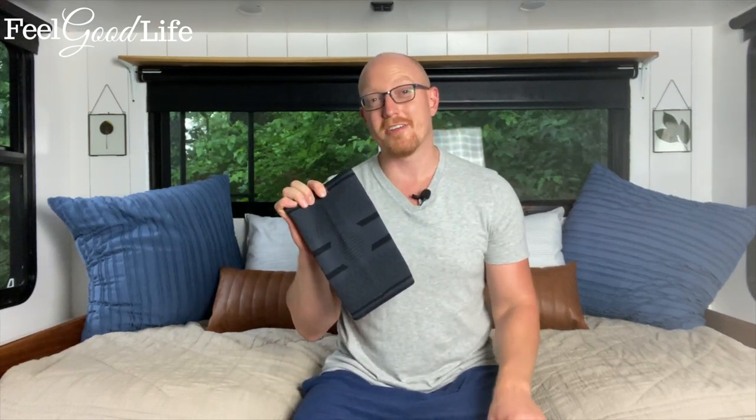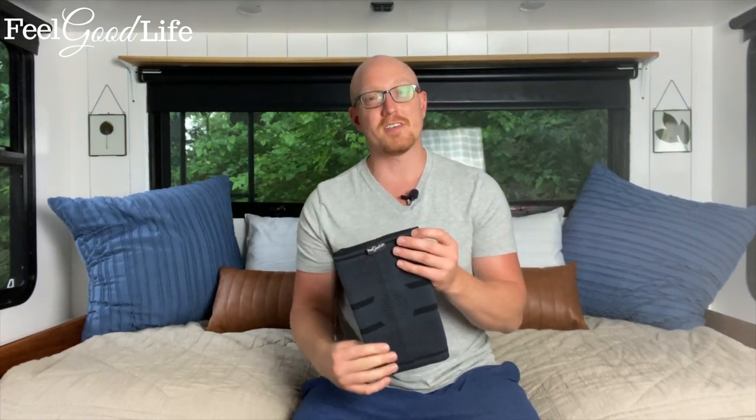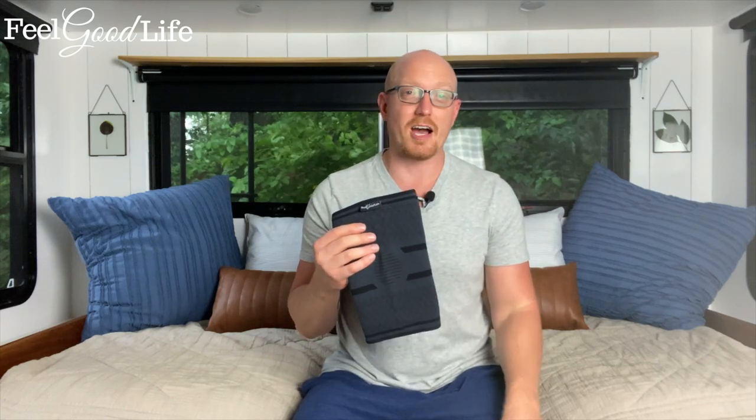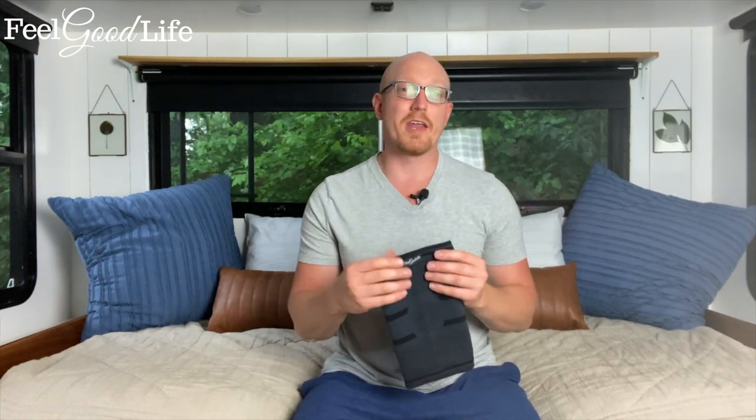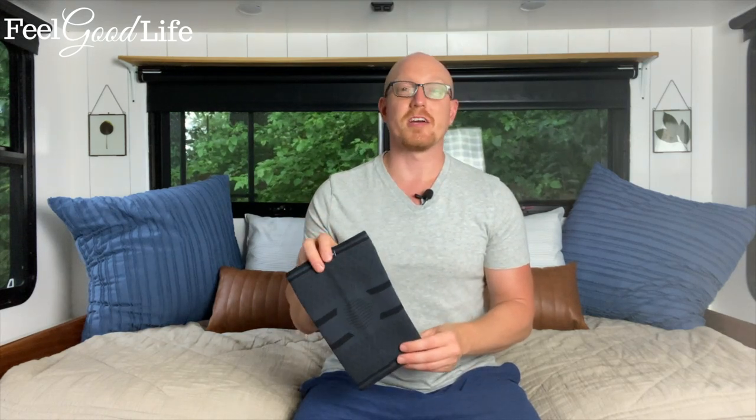If you have pain or swelling in your knee, a knee compression sleeve may be the best option for you. In this video, I want to teach you a little bit about when and when not to use your knee compression sleeve.